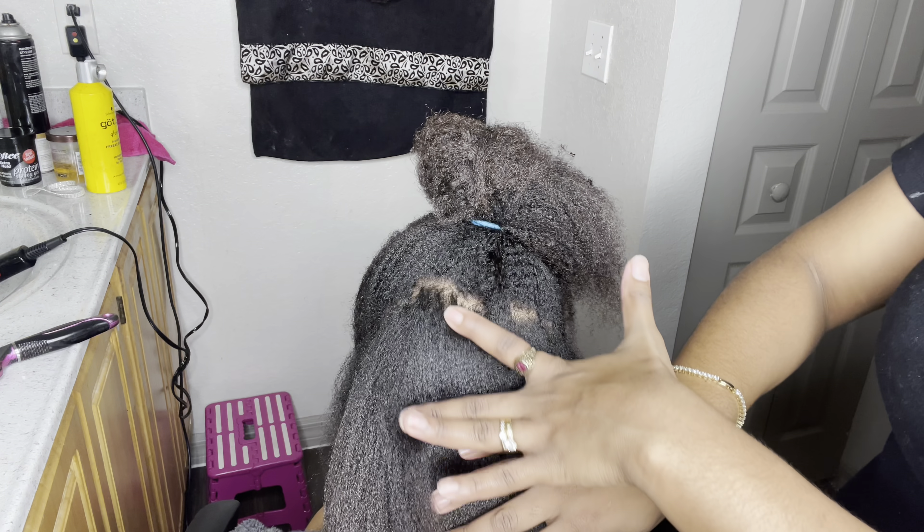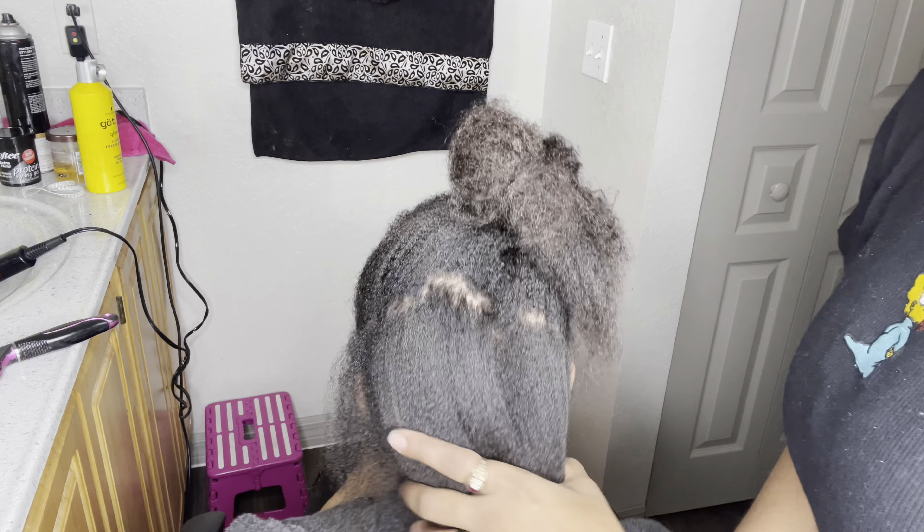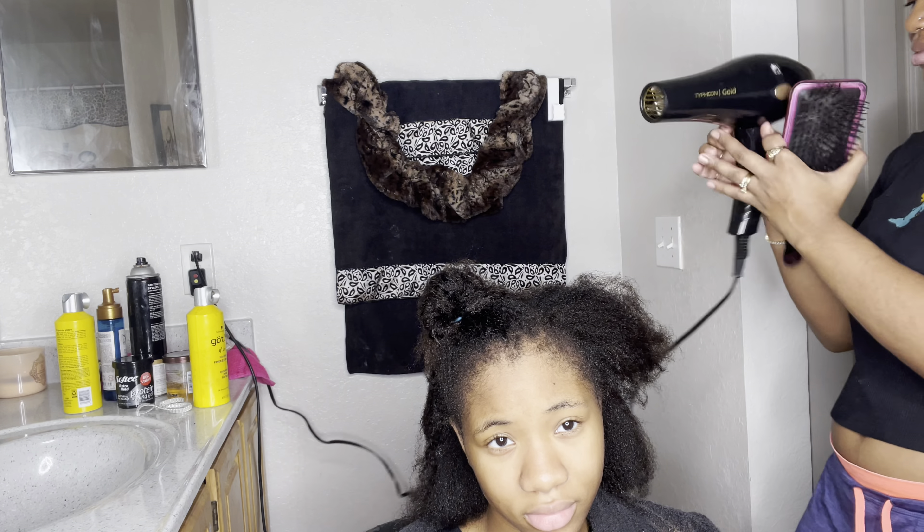Alright y'all, so I blow-dried back her hair and y'all see it's nice and smooth. You want to make sure those roots are flat-flat, because you need the ponytail to be flat-flat. And now we're at the top, so I like to detangle a little bit first.